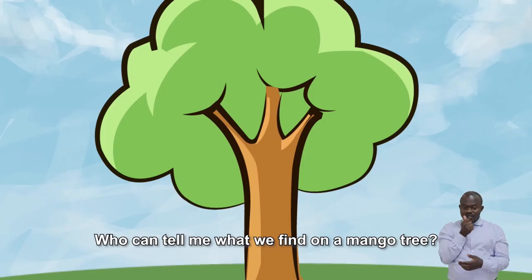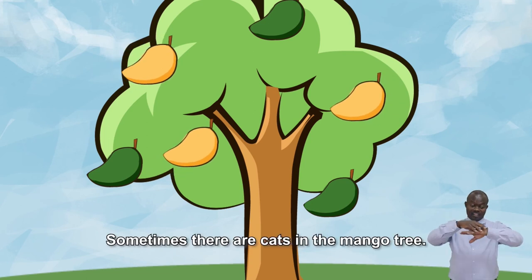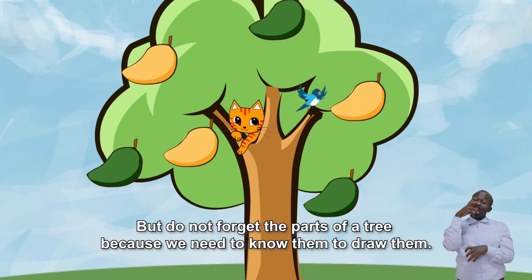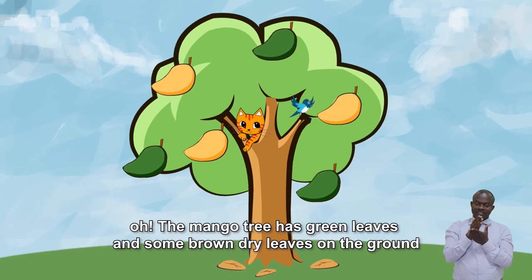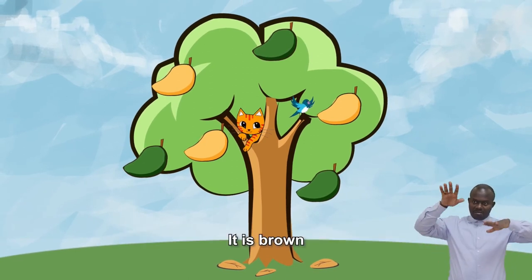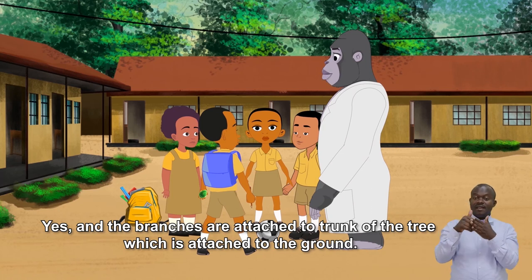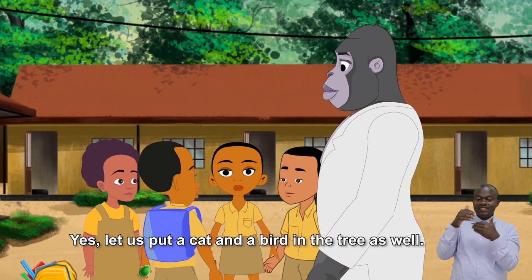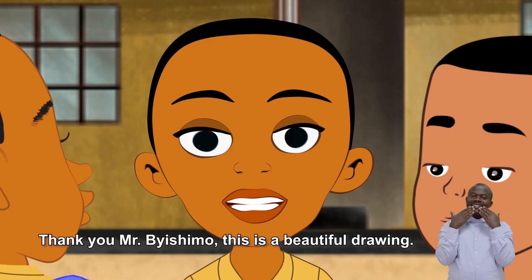Who can tell me what we find on a mango tree? Mangos! Some are green and others are yellow. Sometimes there are cats in the mango tree, or birds. All of you are right. But don't forget the parts of a tree, because we need to know them to draw them. The mango tree has green leaves and some brown dry leaves on the ground. Yes, and the leaves are attached to the branch. It is brown. Yes, and the branches are attached to the trunk of the tree, which is attached to the ground. Let's draw a tree that is standing on the ground. It has leaves and fruits too. Let's put a cat and a bird in the tree as well. Thank you, Mr. Dishima. This is a beautiful drawing.